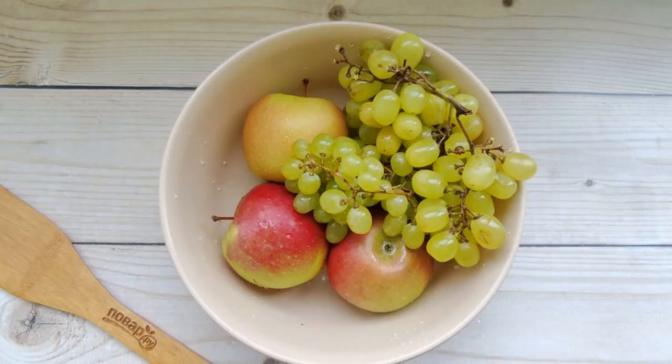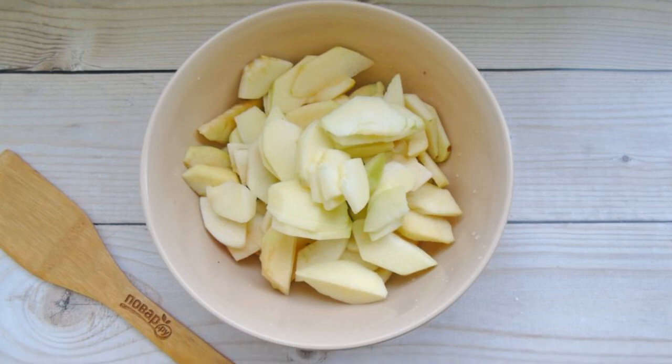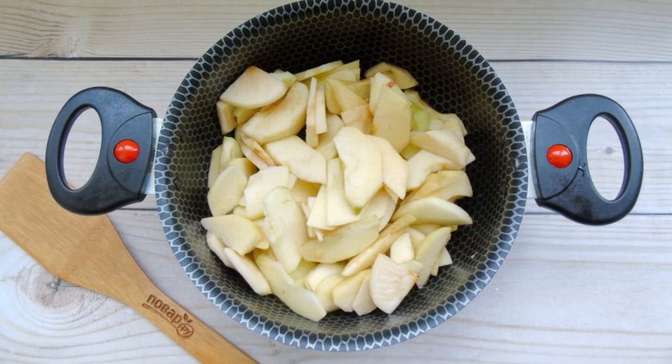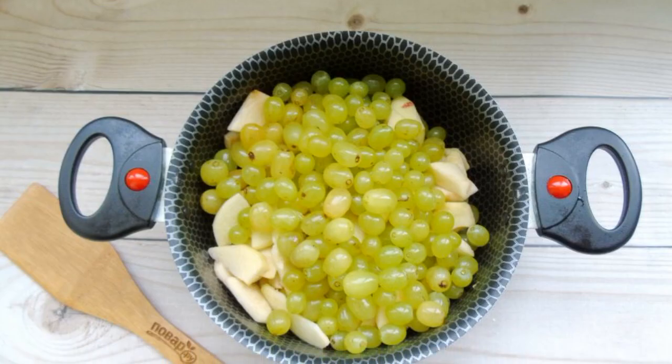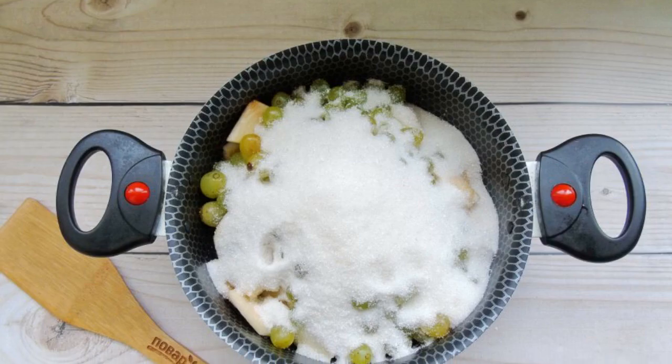Rinse the fruit well in running water. Peel the apples, remove the seed pod, and cut into slices. Put the sliced apples in a saucepan with a thick bottom or nonstick coating. Remove the twigs from the grapes and add the berries to the pan with apples. Cover the fruit with sugar.